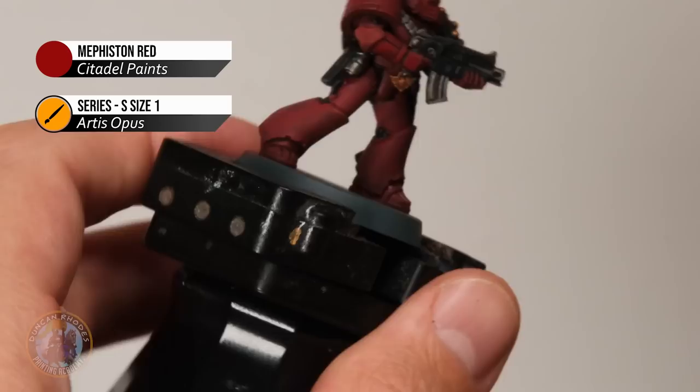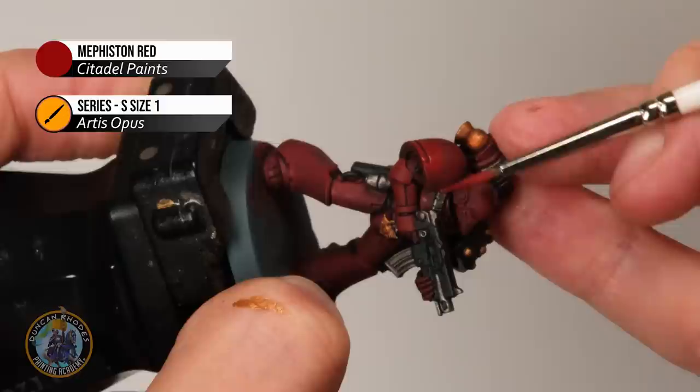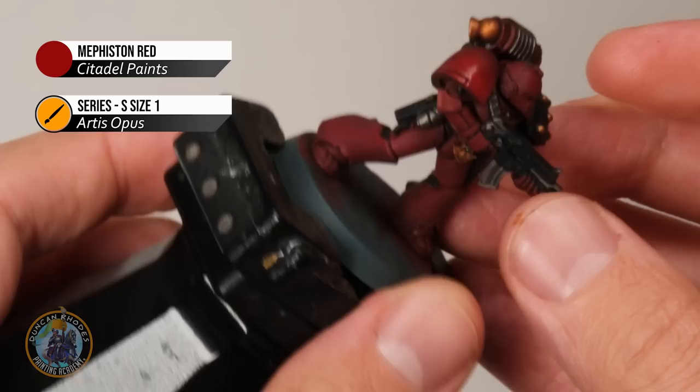Once you get the hang of this it's very straightforward. So long as you don't have loads of paint on your brush, you can use the side of it quite a lot — especially at recess panels like on the shoulder plate. Just paint with the side of the brush, skimming along like that. This way the bristles can't fall into the recess, meaning you get it all neatly applied without filling in any of that recess detail.